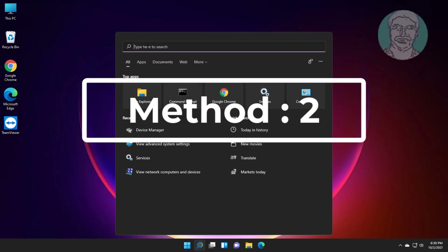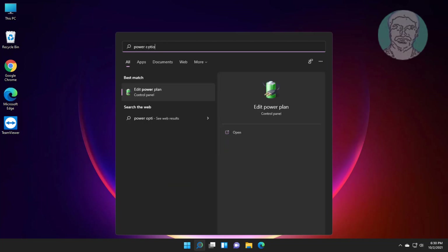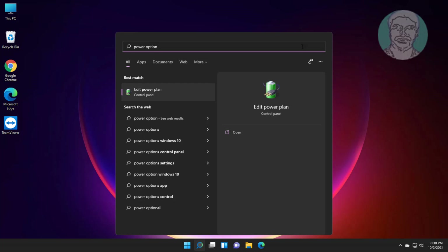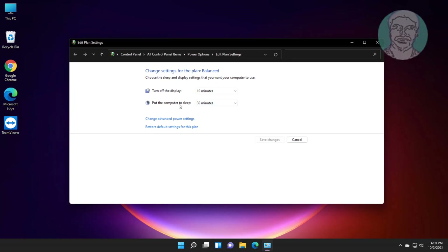Second method: type Power Options in the Windows search bar and click Edit Power Plan. Then click Change Advanced Power Settings.